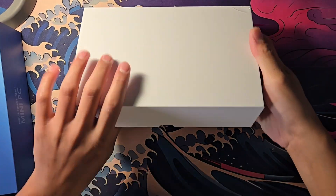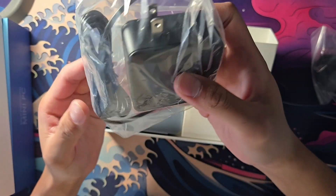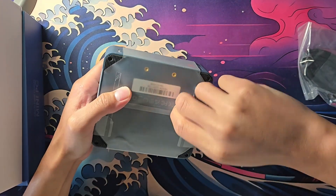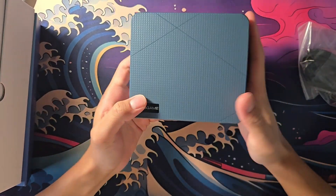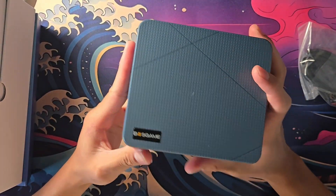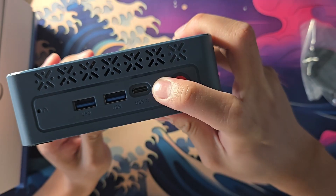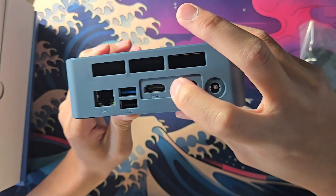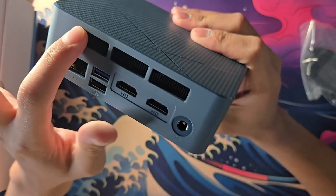We got the cover, some instruction manuals, the mounting bracket, an HDMI cable, and the power cord. Here's the PC — the Boss Game Mini PC. It's plastic all around, which isn't a shocker given the cheap price point. We've got the power button, headphone jack, USB-C which is really nice, two USB ports — I think USB 3.0 — two HDMI ports, one USB 3, one USB 2, a LAN port, and some vents for airflow.